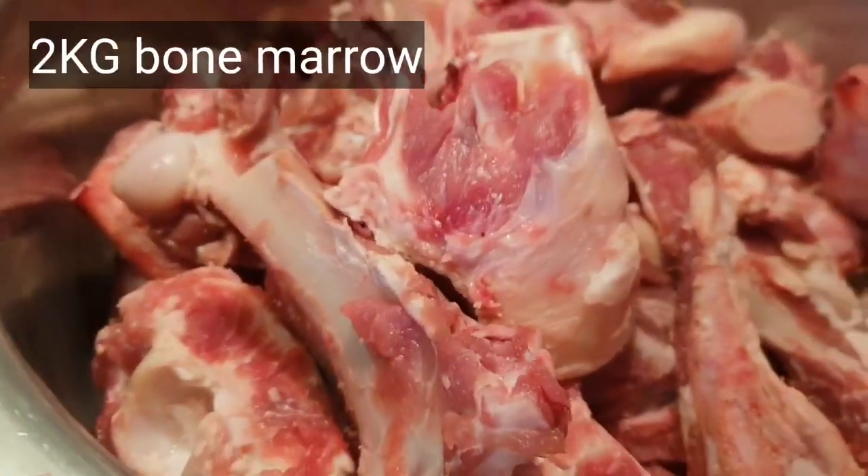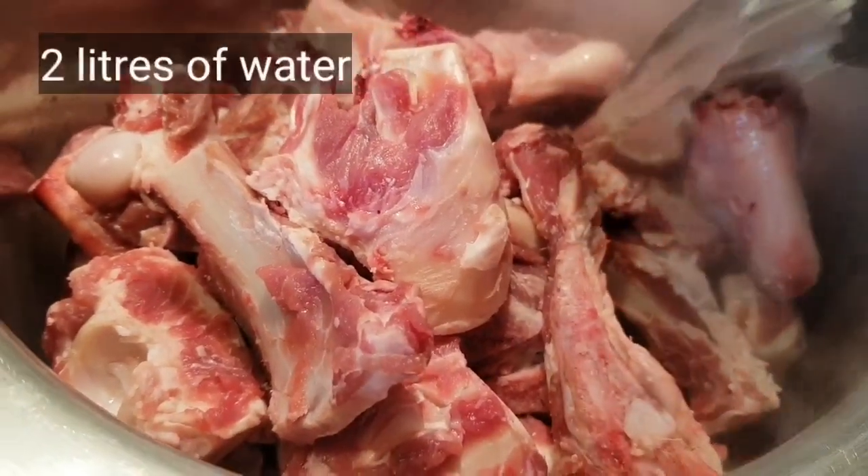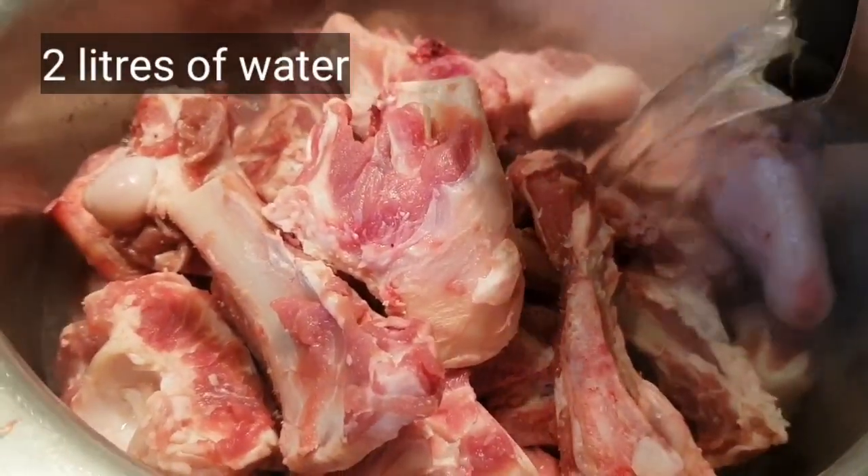I accidentally cut out the part about the turmeric powder, so when you add the red chili, you also need to add turmeric powder.